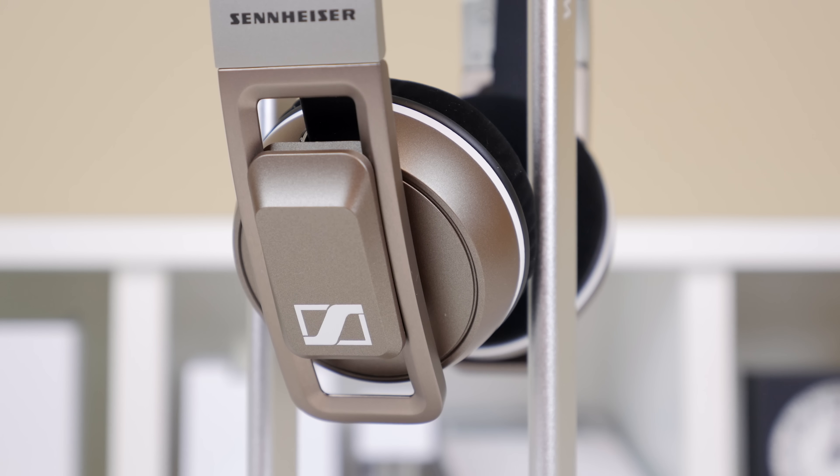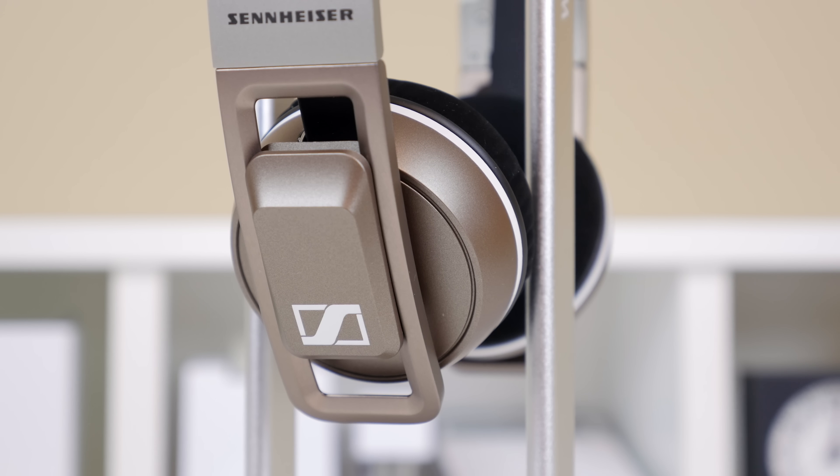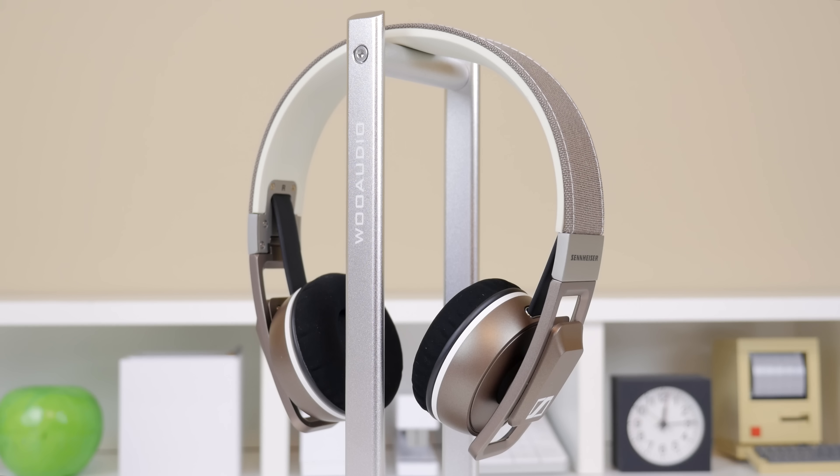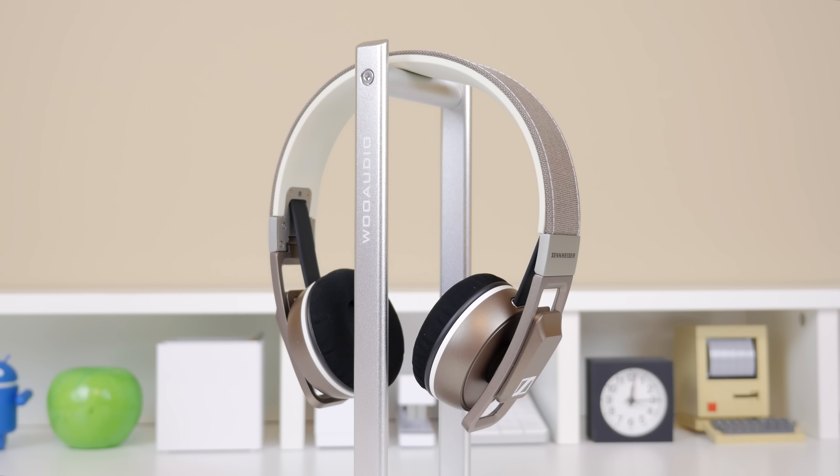The bass, although it was still there, wasn't the thumping bass that some people enjoy — but in my opinion that wasn't really a problem. The soundscape the Urbanite delivered was a very enjoyable experience. If you care about sound quality, do yourself a favour and use the money you'd spend on Beats Solos and check these out instead. These headphones actually made me like on-ear headphones a little bit more, as the gap between the drivers and your ear delivers a cool listening experience.